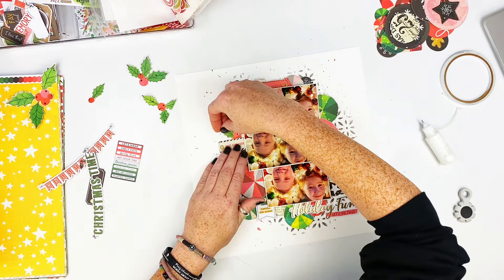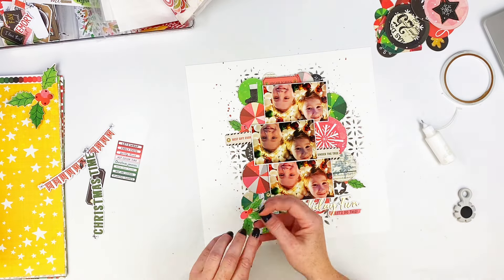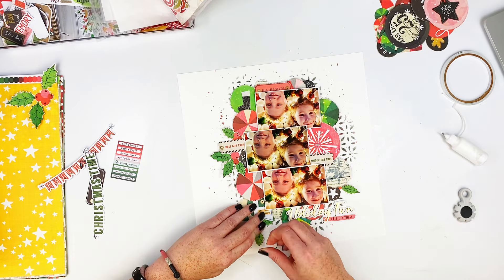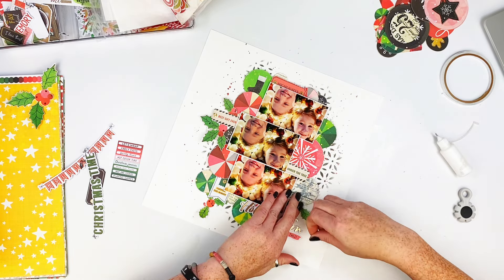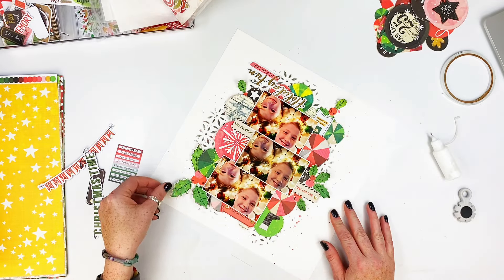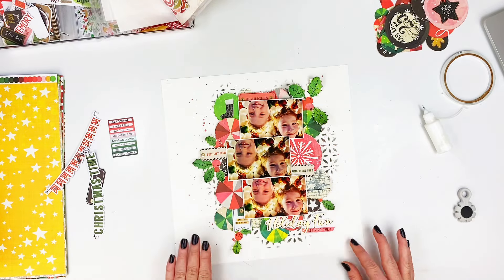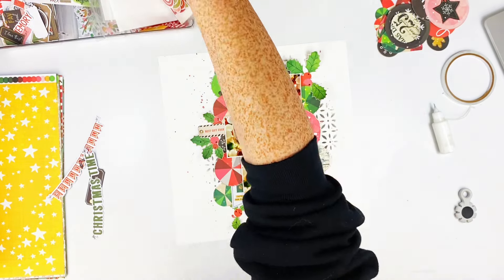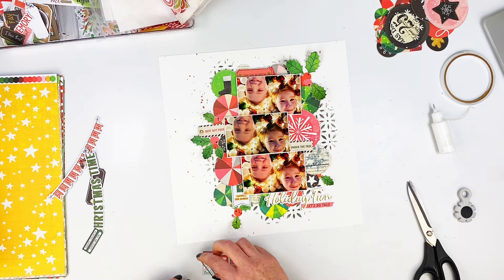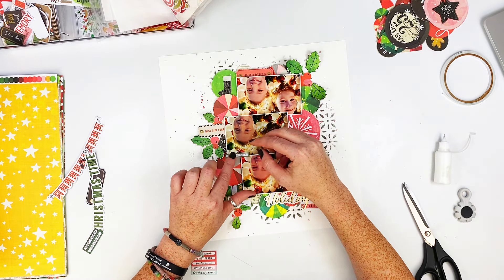I always want to be able to stick stuff underneath the edges, so I don't add a ton of glue. As you see me doing here with the holly — I'm just kind of poking them underneath the edges, and then when I get them where I want, I glue them and rough up the edges a little bit, just kind of rolling them with my fingernails. I grabbed my scissors because this piece — instead of being perforated like they used to do — is just one whole thing, so I just cut it and it says 'warm and fuzzy,' and I glued that on top of the middle photo.